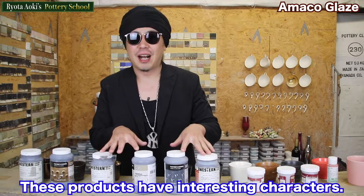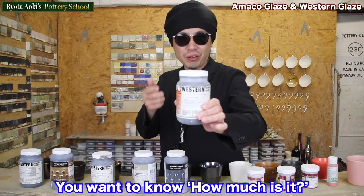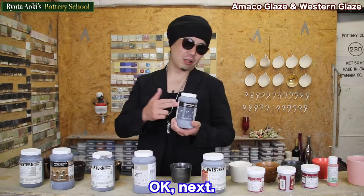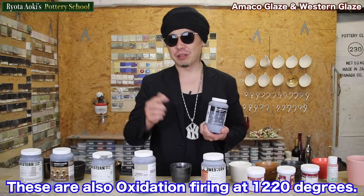Next, these products have interesting characters. Silver Ore — this is from Western Glaze. You won't know how much it is. This is 20 US dollars. Next, this is Saturation Matrix. These are also oxygen firing at 1220 degrees.